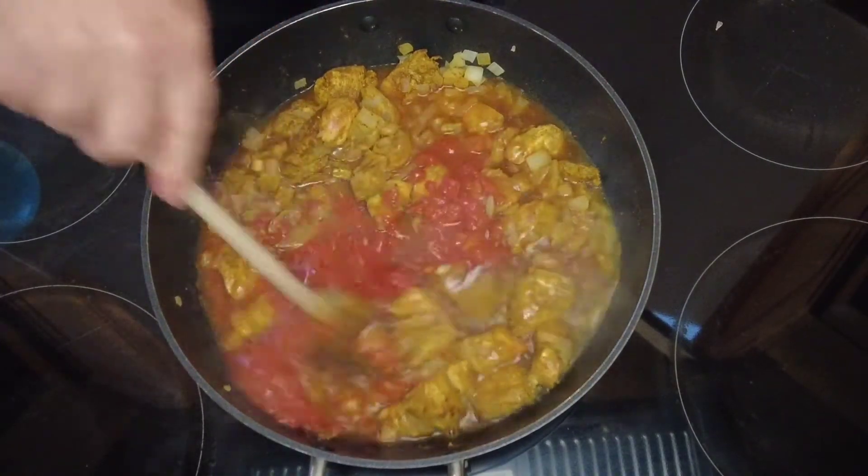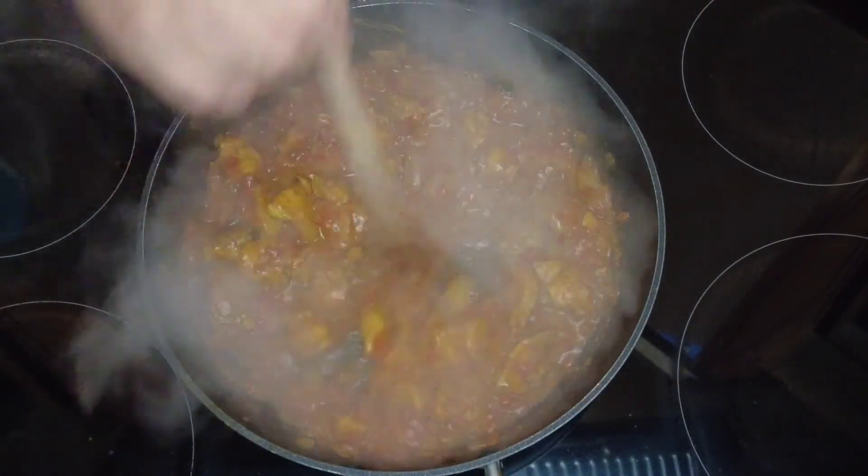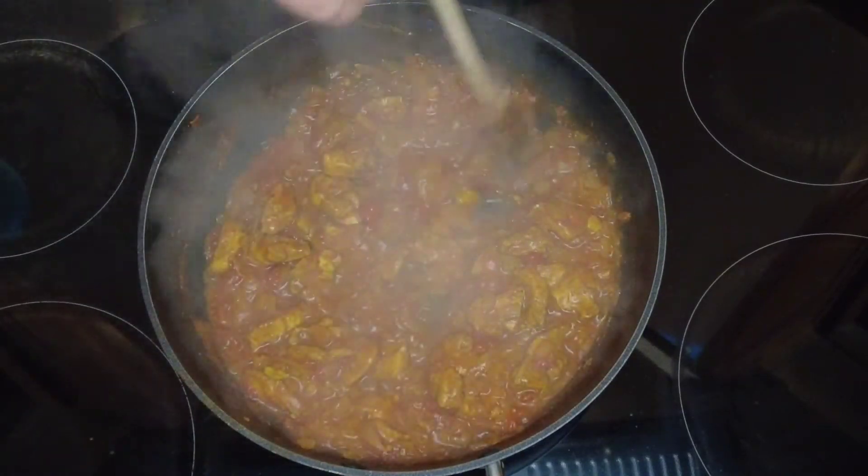We'll give that a stir round, leave the lid off, and let that simmer uncovered for about 35 minutes, just until the sauce is thickened and it's ready to serve.